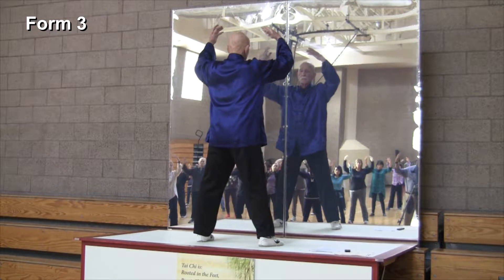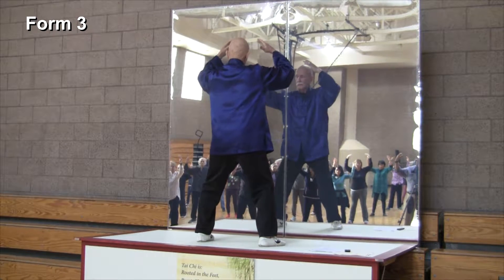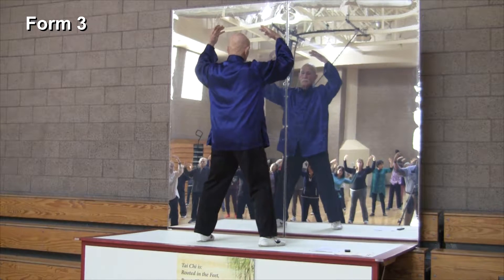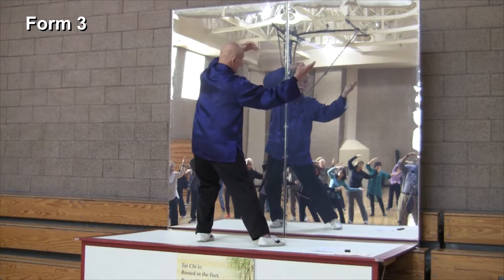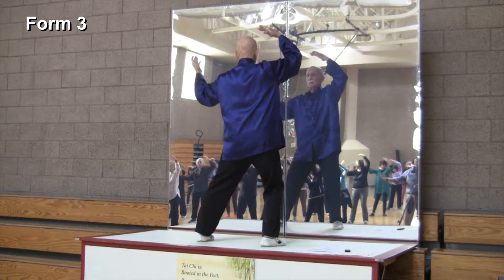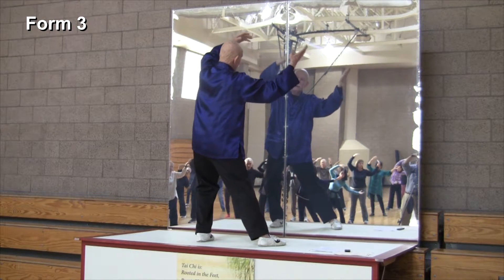Exhale. My intent is to keep that lower back stretched and strong. Inhale and gather the energy, exhale and let the energy work. It only works if you relax and open — you can't force anything. Inhale, exhale, and let it work. One more time for learning.